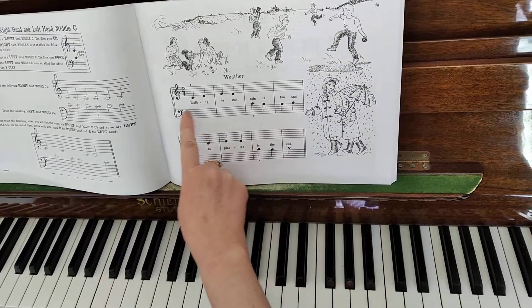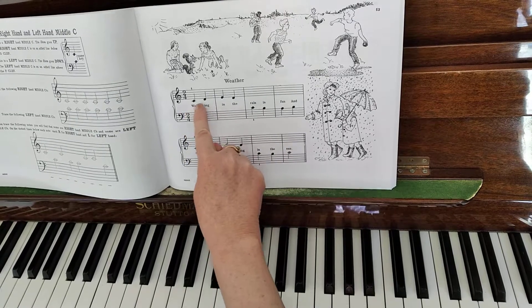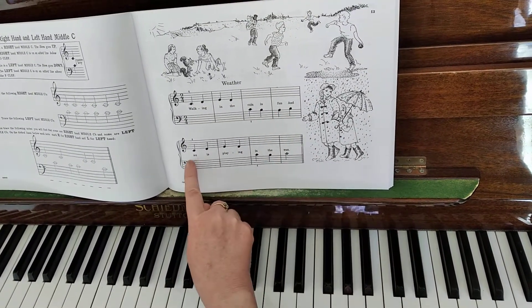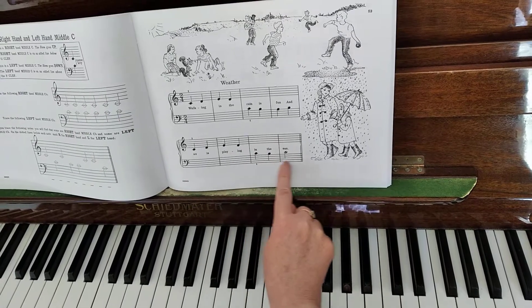Now we're going to play Weather. Weather is for both hands — first we have the right hand, then we have the left hand, and the right hand, the left hand.